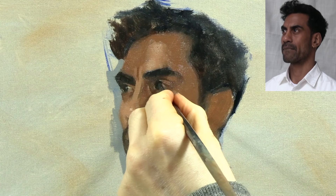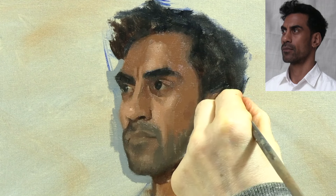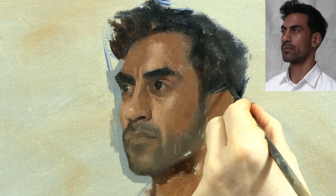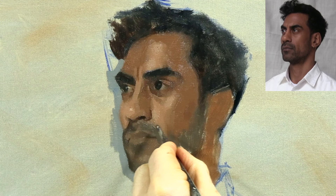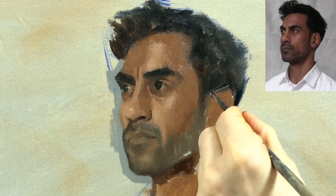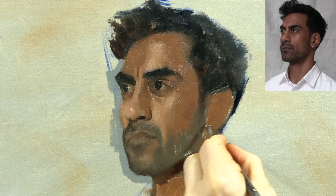Here I'm checking to see how the top of the ear lines up horizontally with the eye. Then I'm scratching out the top of the ear with the back of my brush. There's no point trying to paint the ear before you've placed the eyes, nose, and mouth, as you don't want to end up with a beautifully painted ear only to discover that it's in the wrong place after the other features have been added.